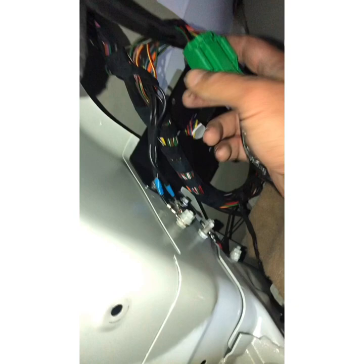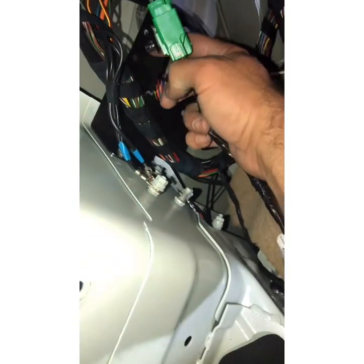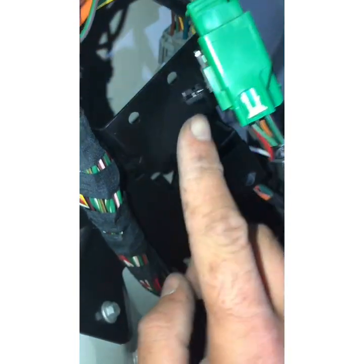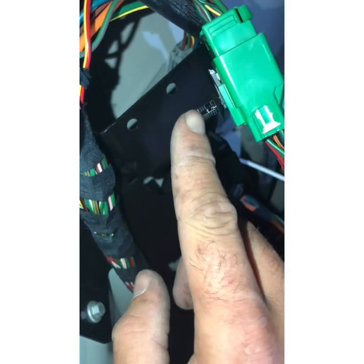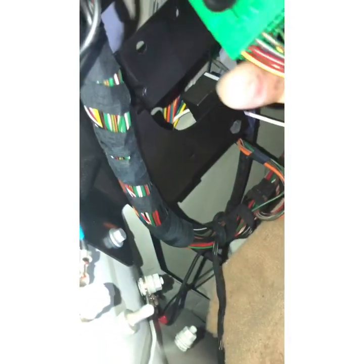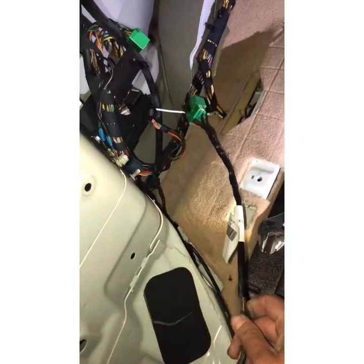Once you access this area, you see this green plug which is originally attached in this hole with a little holder. This green plug is secured like that inside.